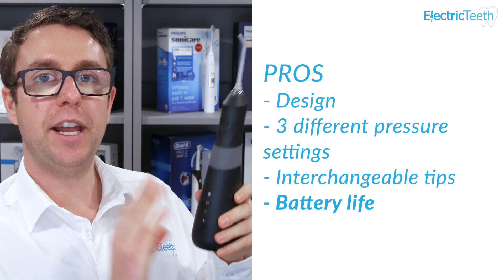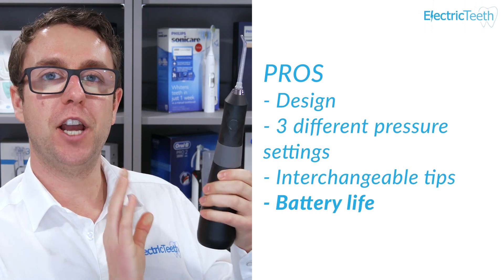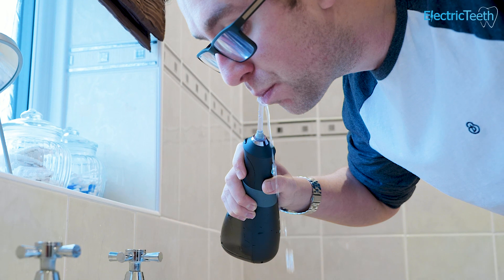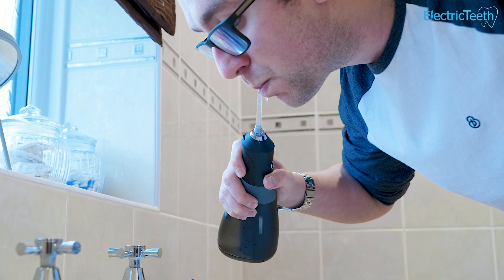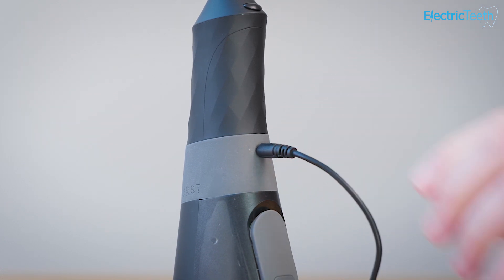Another pro is the battery life of this water flosser. I tried to test this as best I can, but you'd need a really long time to run the battery out. The claimed battery life is up to 80 days, and in my hands-on simulated testing I got nearly double that at 145 days. The battery life is simply superb. Even if it lasted two months that would be more than good enough, but 80-plus days is simply fantastic.